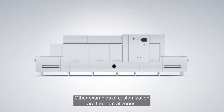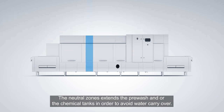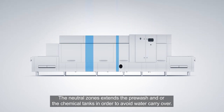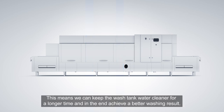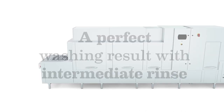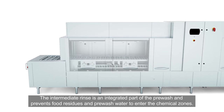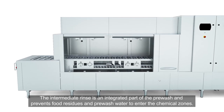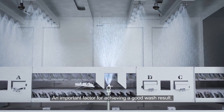Other examples of customization are the neutral zones. Neutral zones extend the pre-wash and/or the chemical tanks in order to avoid water carryover. This means we can keep the wash tank water cleaner for a longer time and, in the end, achieve a better washing result. The intermediate rinse is an integrated part of the pre-wash and prevents food residues and pre-wash water from entering the chemical zones — an important factor for achieving a good wash result.